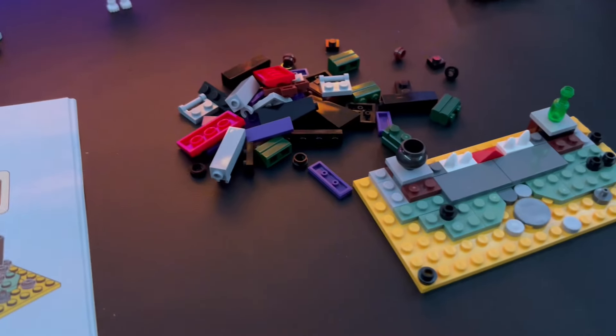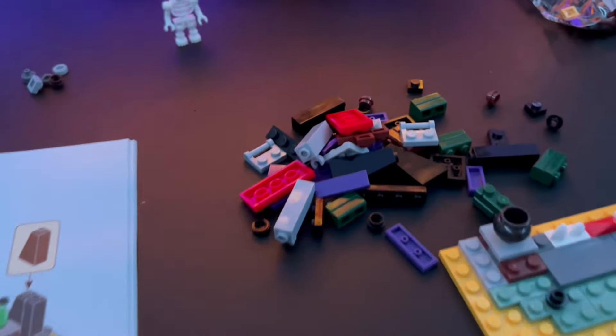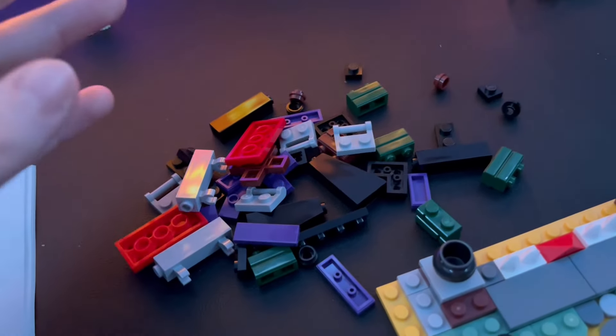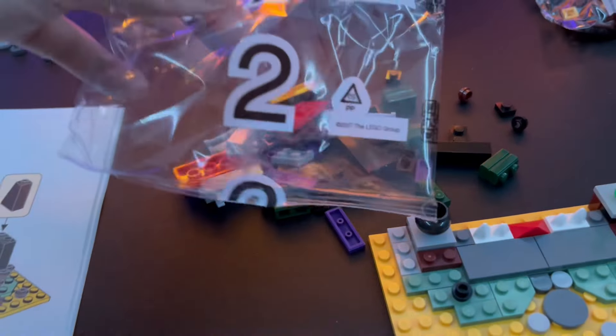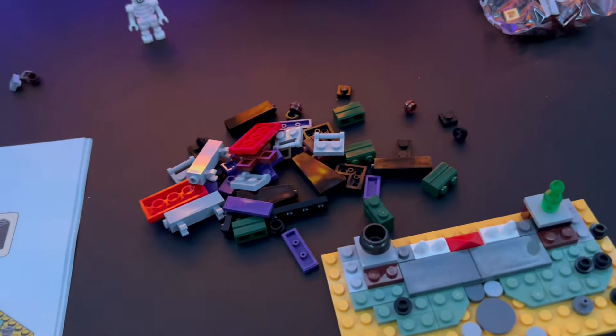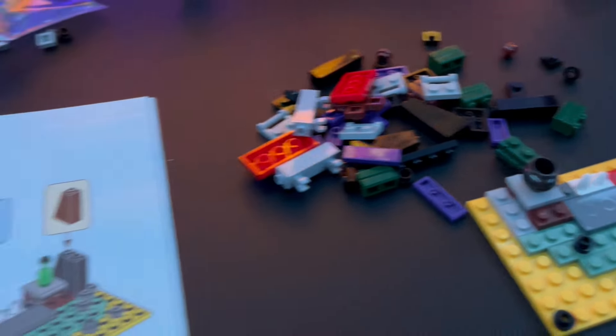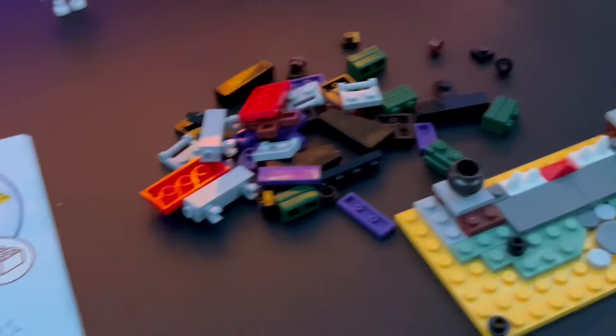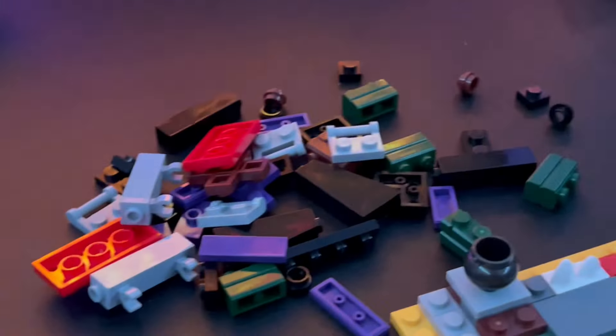Look how ridiculous this is — for one bag in this tiny set it just has these few parts. This is less than a polybag, and this is just a £12 to £15 set. One whole bag for just that is kind of ridiculous when you consider the fact that LEGO is literally trying to reduce plastic waste. Why did you need five plastic bags in this tiny set? If it were paper it would be one thing, but plastic bags is just confusing.